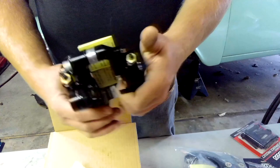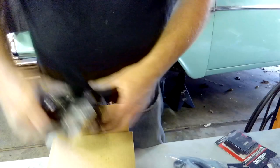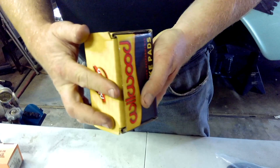Depending on how this caliper goes on — left or right — you have bleeder screws on each end, because you always want to bleed at the top. You have your entry point here for your line. This kit does not come with the brake lines, you have to buy those separately. These are the brake pads — not exactly sure what compound these are — but they come in this kit as well, part number 150-8850K.